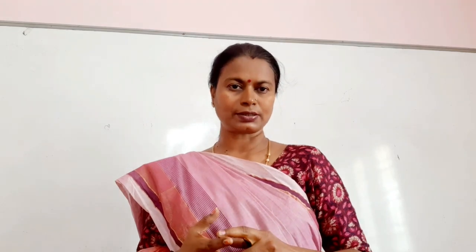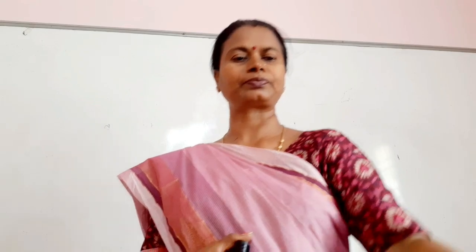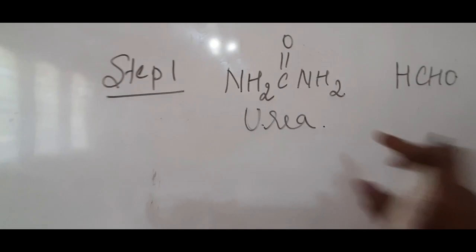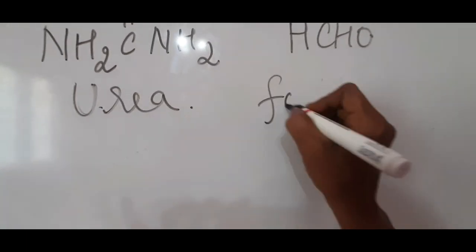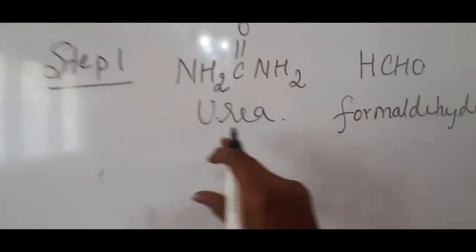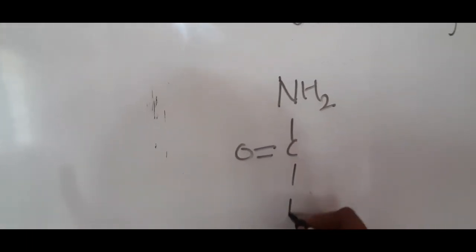The reaction occurs between urea and formaldehyde in the presence of sulfuric acid. I will now discuss the reactions occurring between these compounds. Urea is written as NH₂–C(=O)–NH₂, and formaldehyde is HCHO, also written as CH₂O. We will go through the various steps involved in the preparation of urea formaldehyde resin.